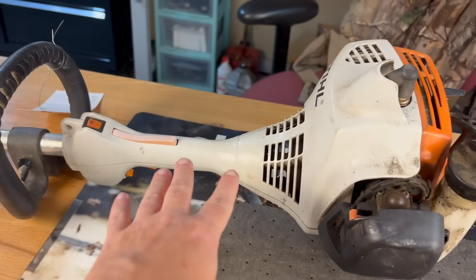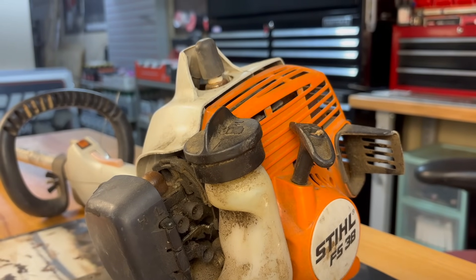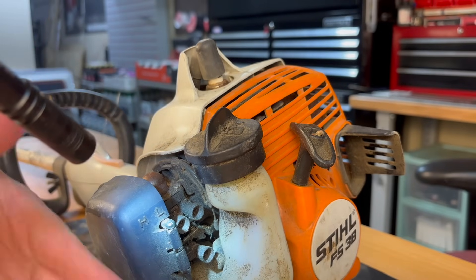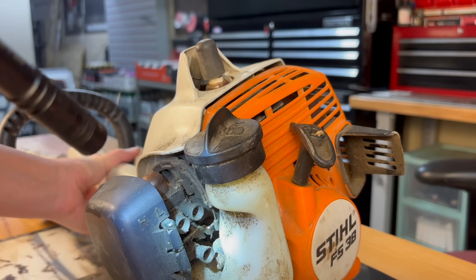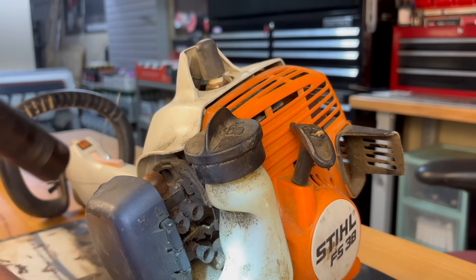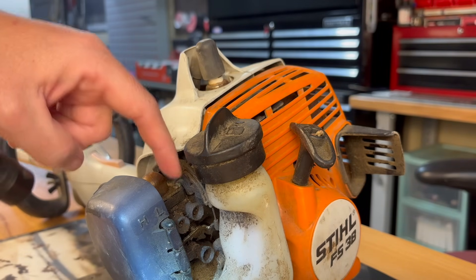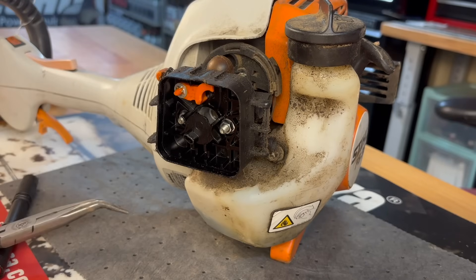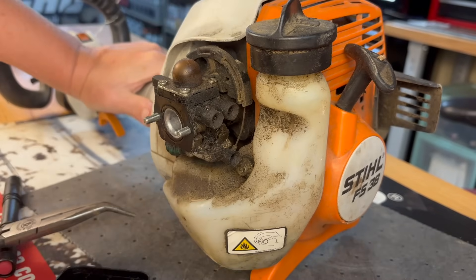Now before I jump into tearing this whole thing apart — because it is not a fun one to take apart and put back together — there's one thing on the carburetor itself I want to check. Where the throttle cable comes back and is attached to the carburetor, there's a little Z-bend in the end of it that goes into a lever that actually works the throttle lever inside the carburetor. I'm going to remove my air filter cover and base so I can give you all a better view of what I'm doing here. You do not have to remove this to do this — I'm doing it purely so y'all can see.